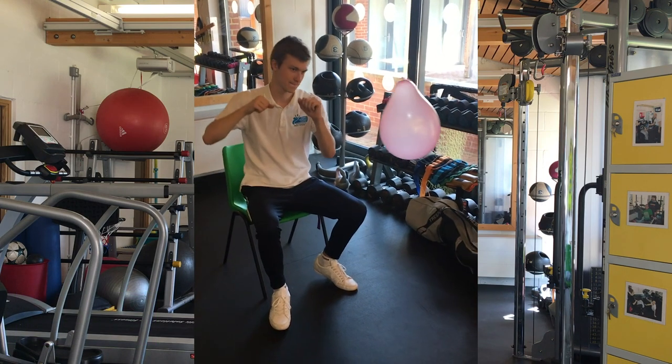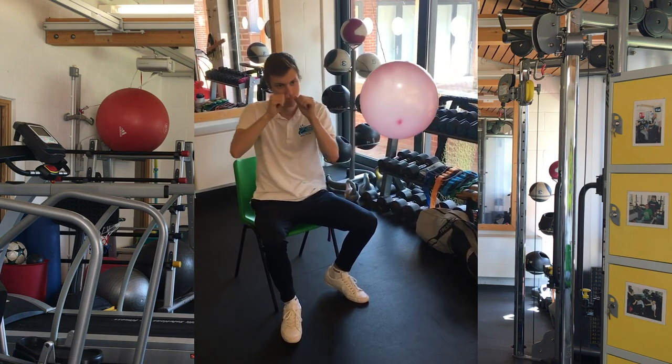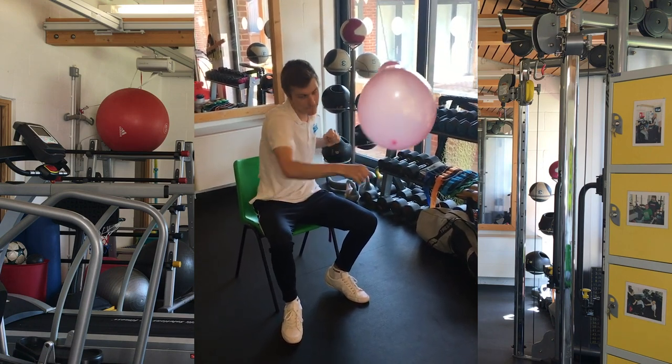Another game that we love playing at the Life Skills Centre is Balloon Volleyball. For that, you would just need a balloon. You could be creative with the net — you could maybe use your mum and dad's sofa, or some dining room chairs lined up all together. You could also attach the balloon to some string and attach it somewhere higher to the ceiling, and then you can create your own punch bag, and away you go.